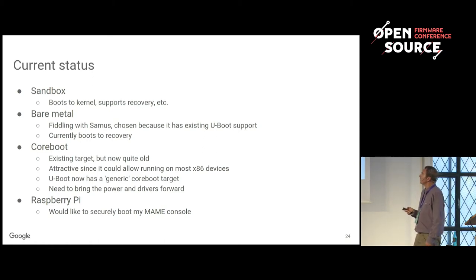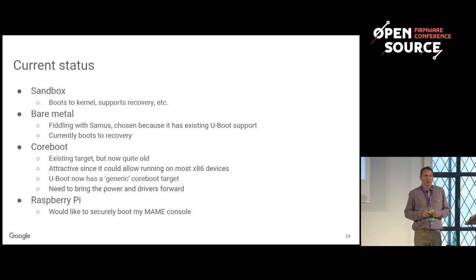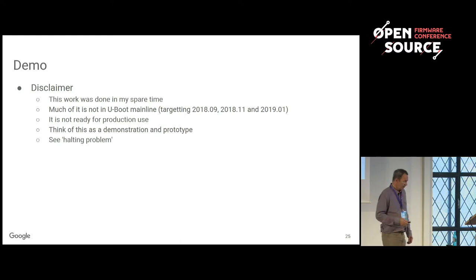What's the current status? Sandbox boots to the kernel and everything works reasonably well, which you'd expect since that's what I used to develop it. For bare metal, I've been fiddling with this laptop here — it's an x86 Chromebook Pixel 2 — which sort of works and I'll show you in a minute. There's also a U-Boot target designed to run on top of Core Boot for x86 platforms, but I haven't resurrected it. I've also got a video game console at home running a Raspberry Pi 3 that I'd like to run Chrome OS verified boot on.